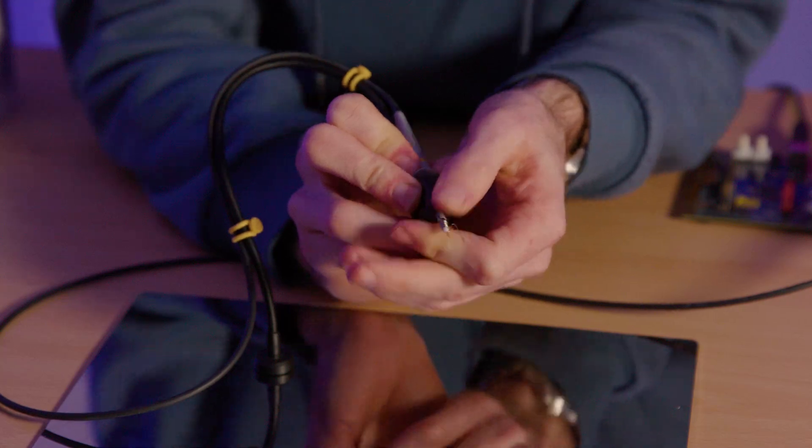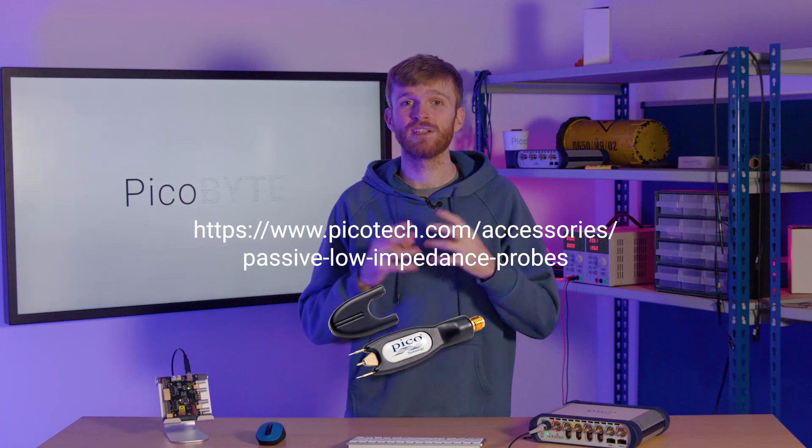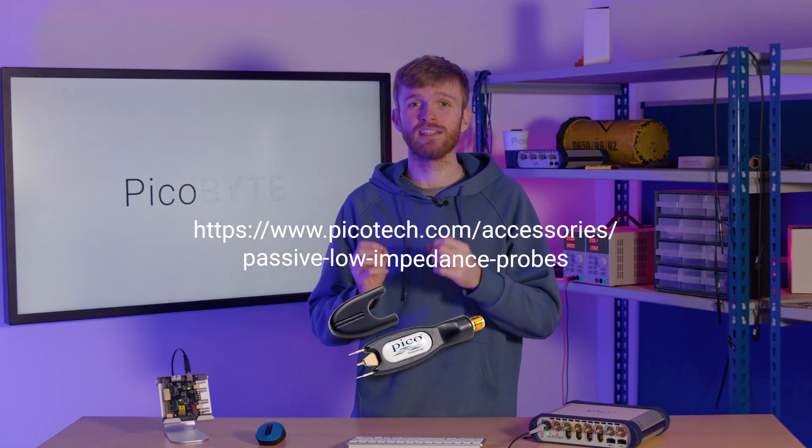So next time you're testing fast edge signals, make sure you use the smallest ground path possible and see if you can find that little ground spring in the bag of probe accessories. If you want to take low impedance to the next level, Pico provides a selection of high bandwidth passive probes which have significantly low loading at the probe tip — check out the link below for more information.